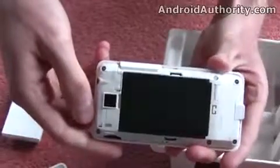Just whipping the back cover off here — you can see we've got quite a large battery. And also a microSD slot on the side, which came pre-installed with a 2GB SanDisk card. You can obviously extend that up to maybe 16 or 32GB if you want to expand the storage even further.